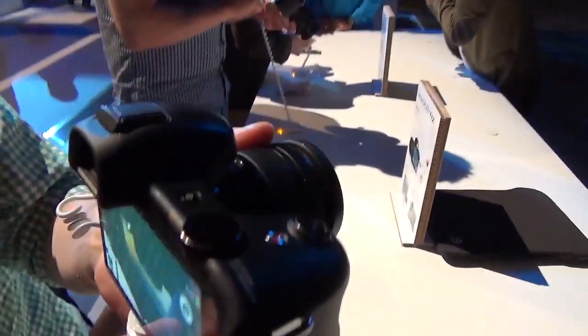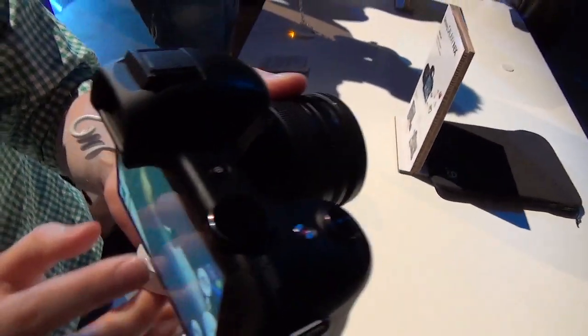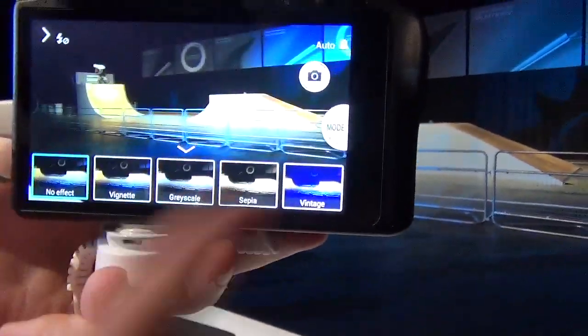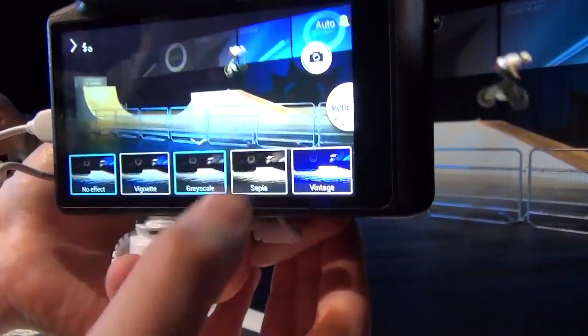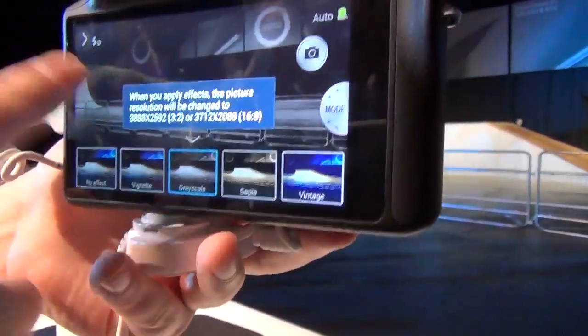There are plenty of other beautiful settings we can add to our photos. If you throw up the little pop-up arrow here, like on the Galaxy Camera, you'll see these beautiful effects that will actually update in real-time to show you what the effects look like.